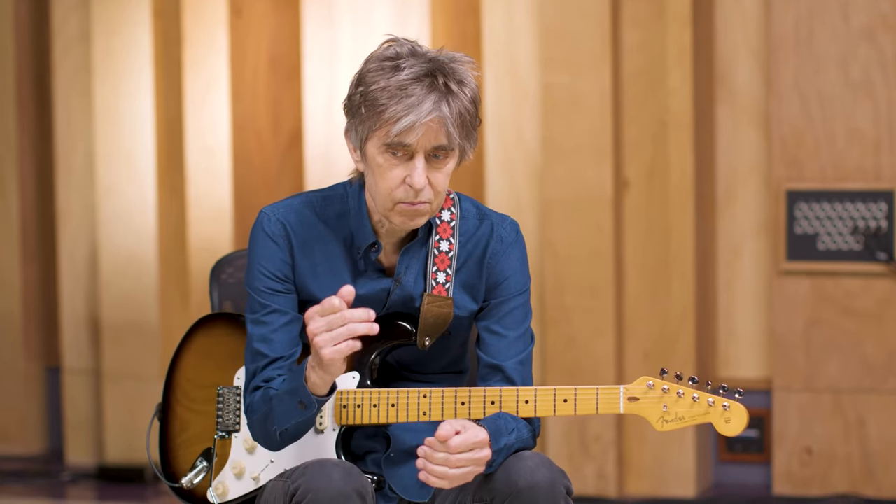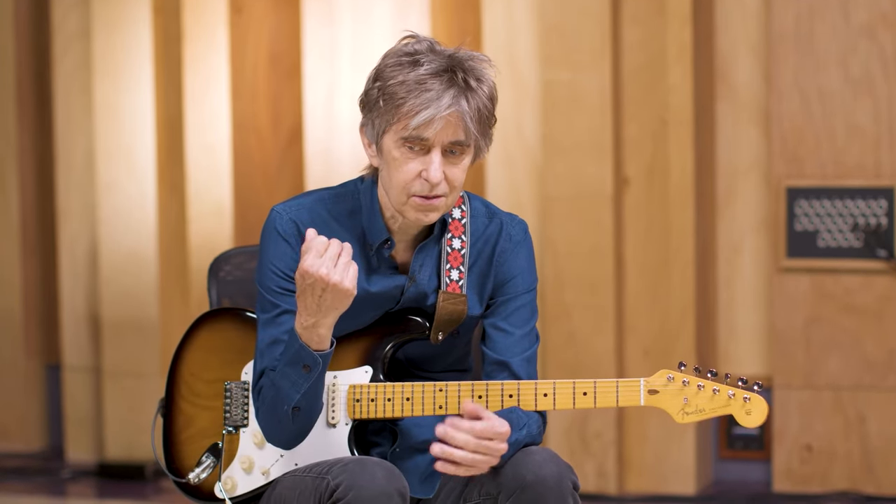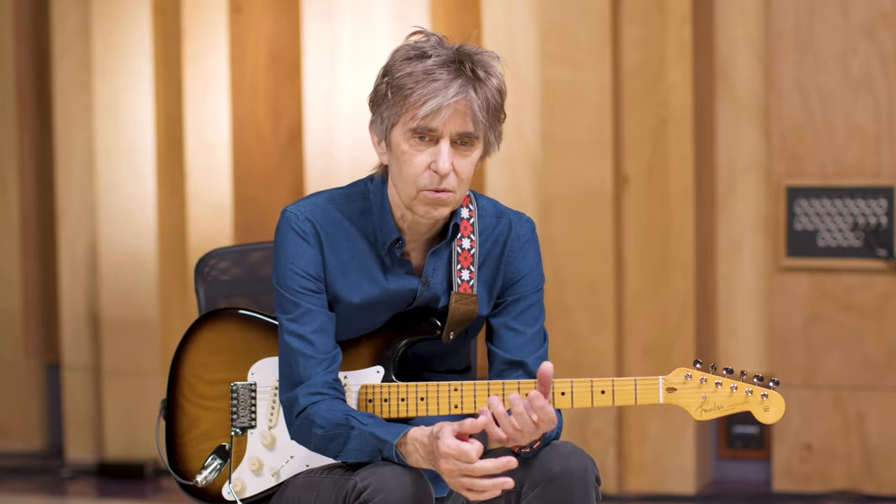Sometimes it comes back to the picking, the fretting, the note selection, the note position on the strings. All these things to me are paramount, because the most important thing is to try to create as beautiful a sound as I can. And it doesn't always work — especially with electronic gear, you're already dealing with a bit of a wild thing.